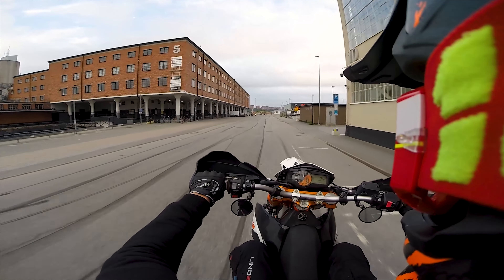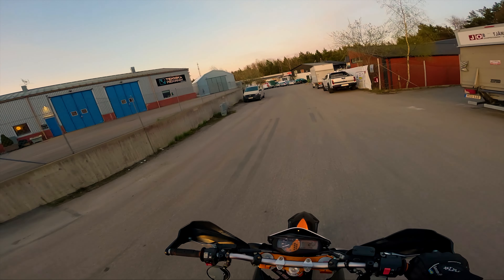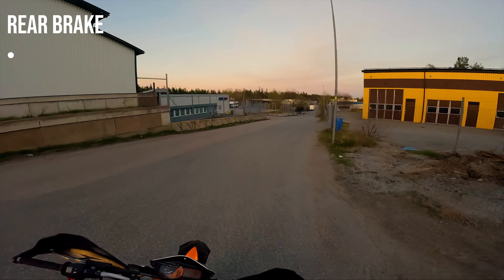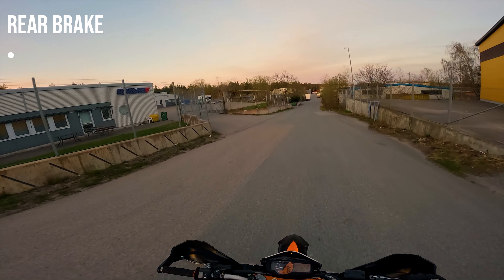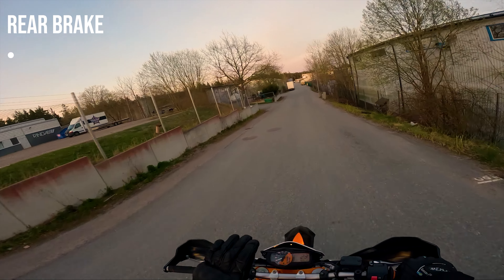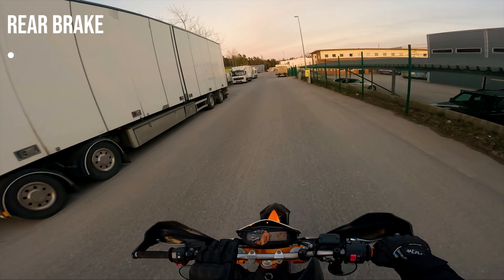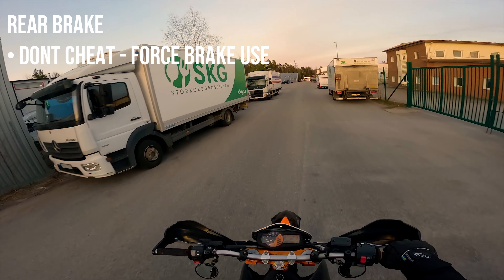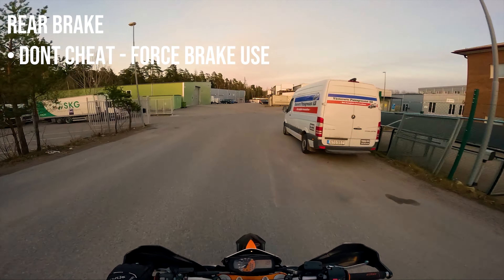So when you're able to clutch it up consistently, you're ready for the second step. The second step is controlling the height of the wheel, and you'll do this by using the throttle. What you should do is get to a comfortable height and then use the throttle to lower or raise the front wheel. But you should always stay way below balance point.